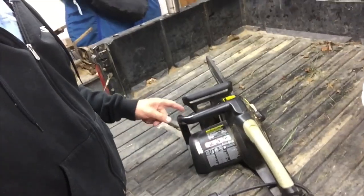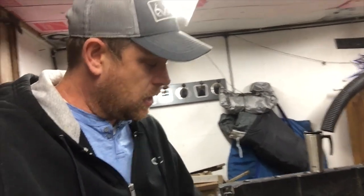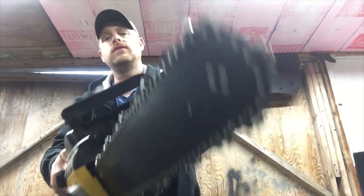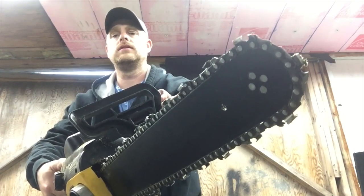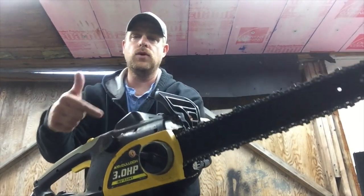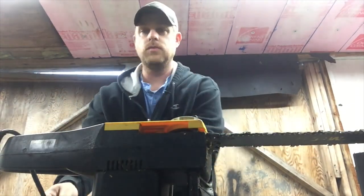Alright guys, I got some bad news. The chainsaw is not working properly and we have a lot of trees to get cut up before winter. We've been using this electric chainsaw for a long time — I think it's like 10-15 years old and it's worked really good up until now. What it's doing — or what it's not doing — is when you hit the button to make the chainsaw work, the chain doesn't turn. I think the sprocket inside that hooks the motor to the chain is broken. We're gonna tear it apart and see if we can figure out what's going on. We better unplug it first.